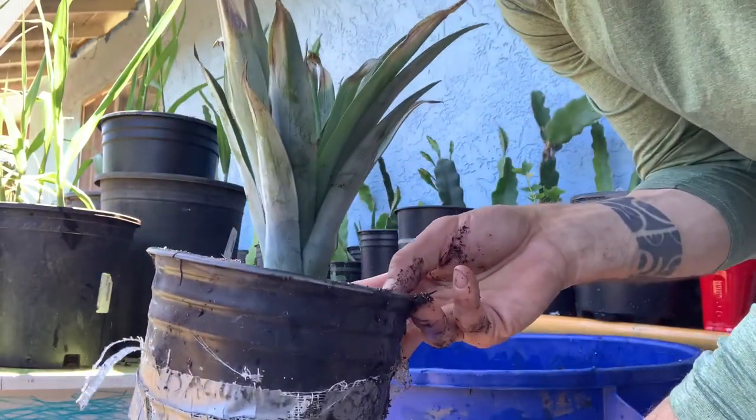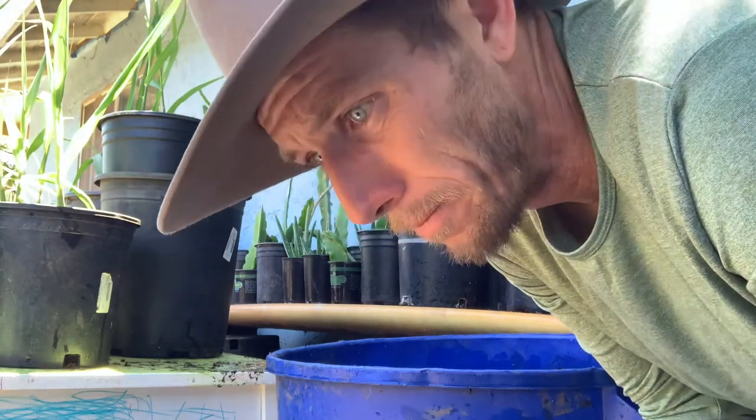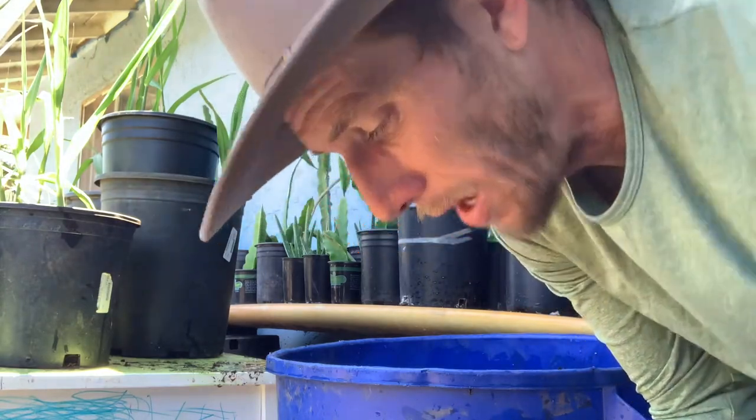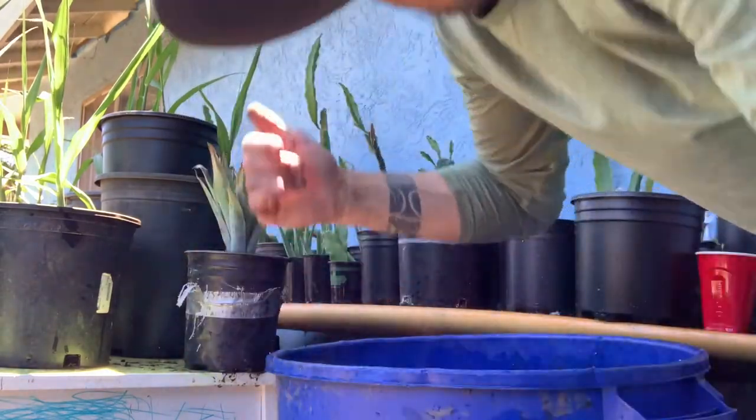And then it'll start growing really well. As soon as it really roots in, you can transplant it — I usually transplant to about a 15-gallon container. You can go to a five. They don't need a huge amount of root room, no bigger than a 15, unless you're going to put it in the ground. After a year, maybe two, it'll spit out a pineapple on top.